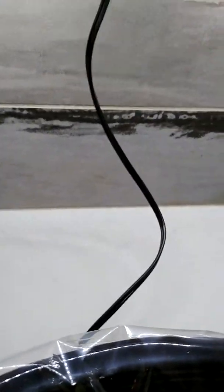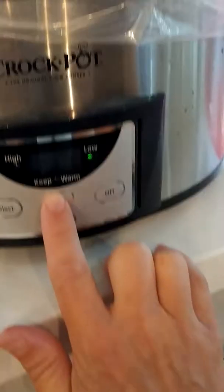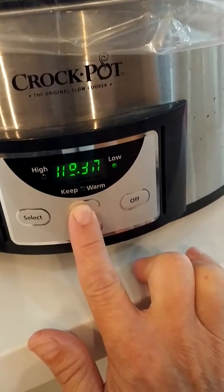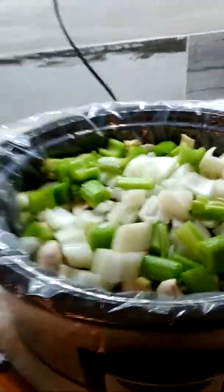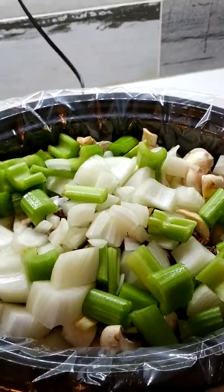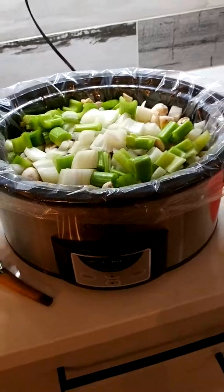I'll add a bit more water and put it on low for 10 hours — actually let's go up to 11 hours. Of course I don't think it's going to need that long, but I'll shut it off when I'm hungry. I'm going to salt the top, add a little bit more fluid, and let this go. I'll let you know how it turned out. Bye, everybody.